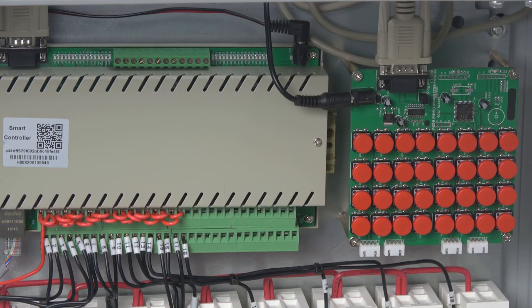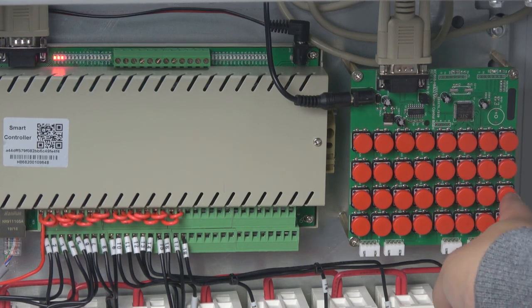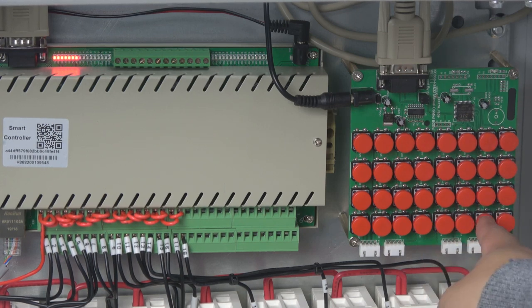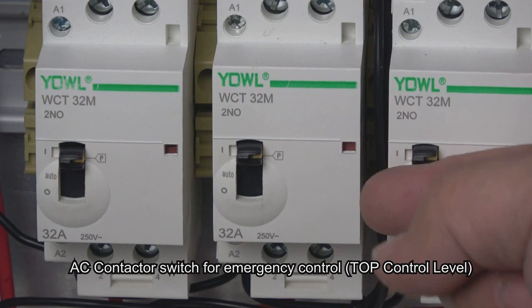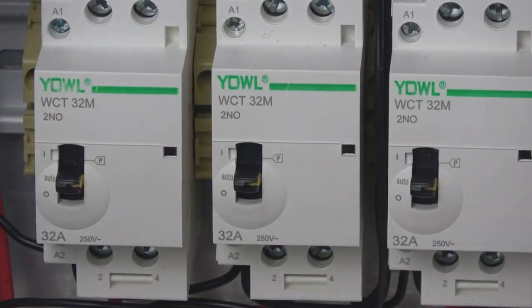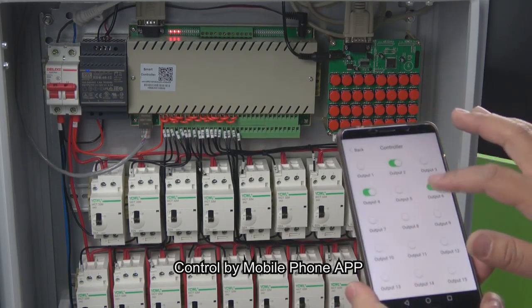Now we can press the keys to see how to control the relay. We can press one, two, three, four, five, six, seven, eight. The AC contactor also has a manual switch for emergency control — we can turn on and turn off the relay. And turn on and turn off the relay by the King Kong Smart Home application.